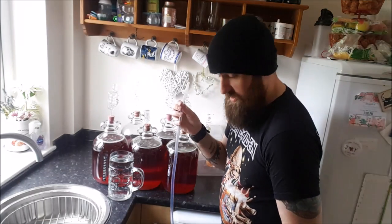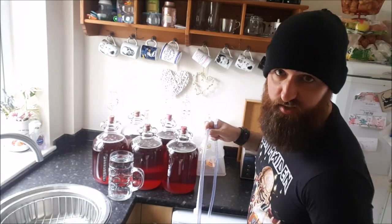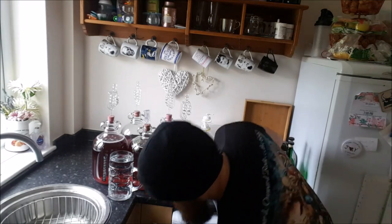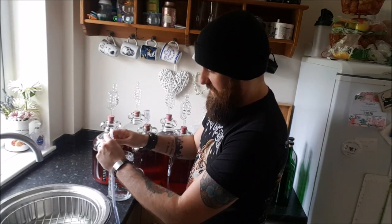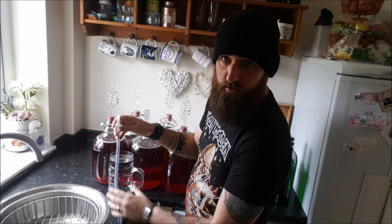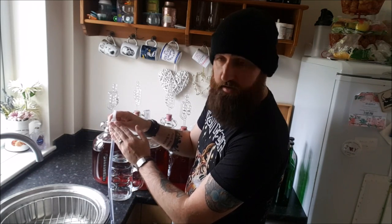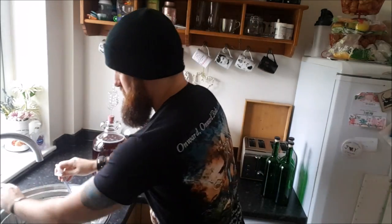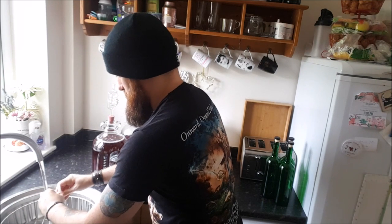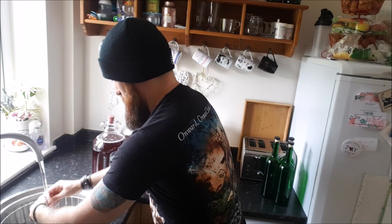Stick one end under a running tap. I'm going to put the other end on the basin on the floor just to catch the water — obviously I don't want to flood the kitchen. So put the end in the basin, under a running tap. The idea is I want to fill this with water and make sure there's as little air in as possible, so you want a clean flow of water through the pipe. Then I'm going to close this tap while it's holding water, and that will hold the water in the pipe.